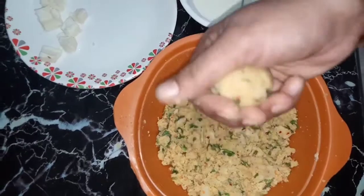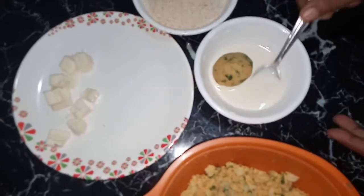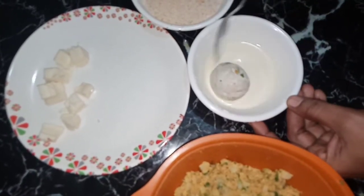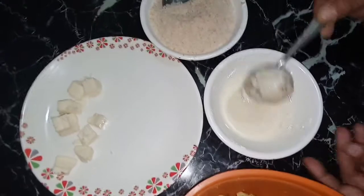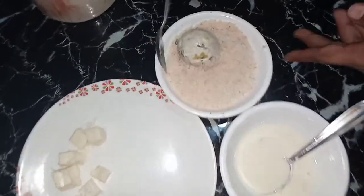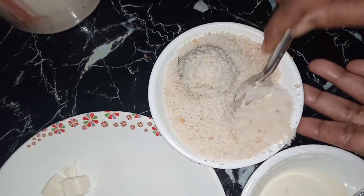Put it in the bowl. Coat it and put it in the bread crumbs. Coat it and put it back in the bowl.